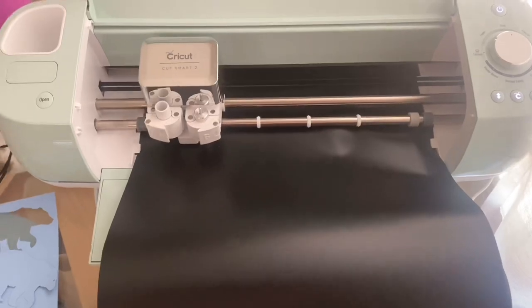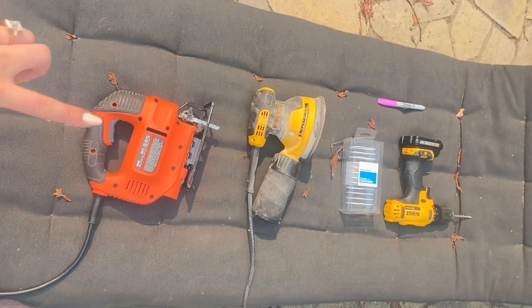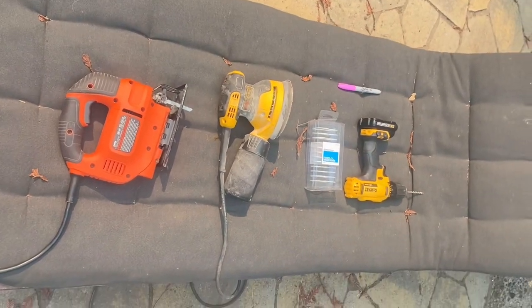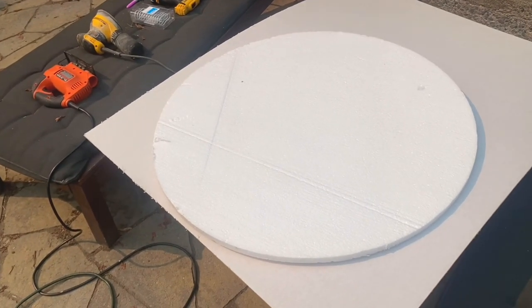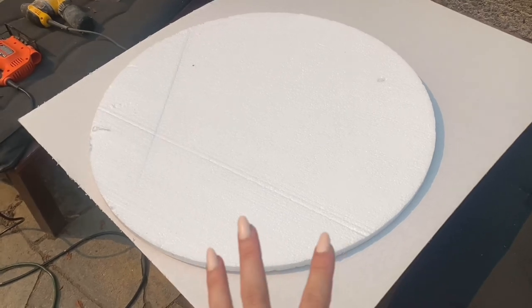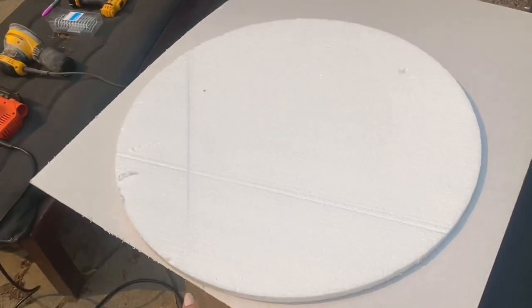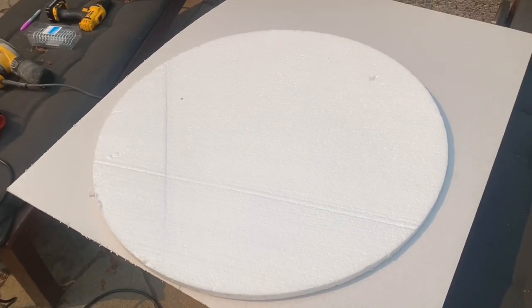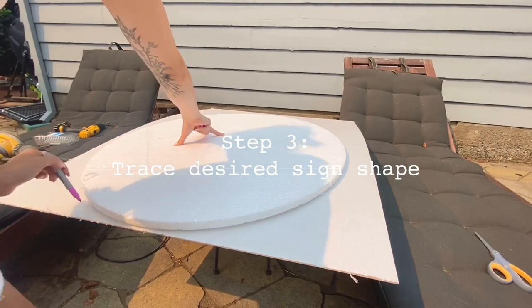I have my tools here that I'm going to be using: a jigsaw, sander, my hooks, a drill, and a pen. I've got my plastic here — I kept the covering on it so it doesn't splinter and I can write on it without getting marker on the actual acrylic. This is just a piece of styrofoam I saved from my table, which is nearly perfect — I'm going to trace an arch shape because I want this in an arch shape and cut it out. You don't have to do the arch shape, that's just what I'm doing.